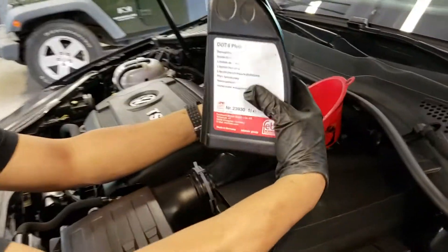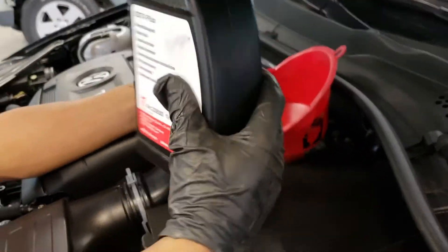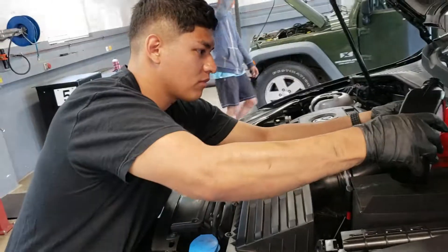Rubio is topping up the master cylinder right now. We're using DOT 4 brake fluid and we're going to go ahead and start bleeding.